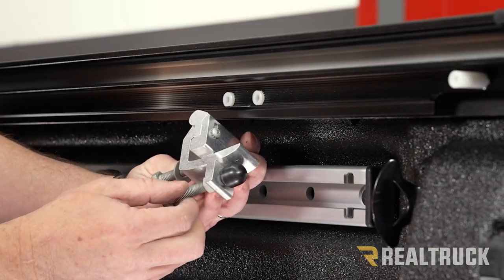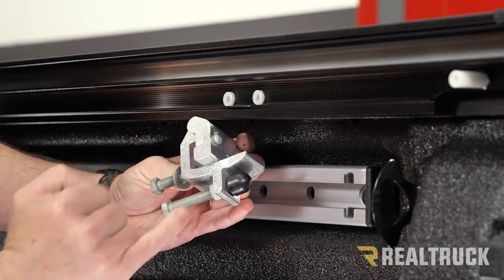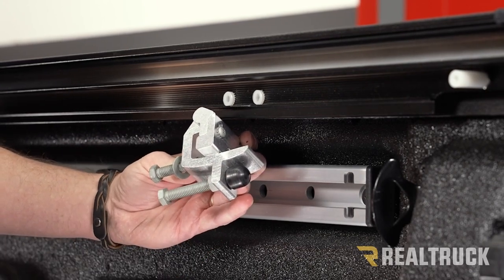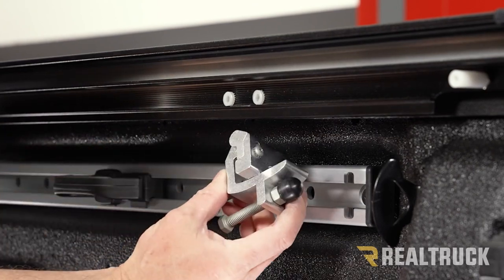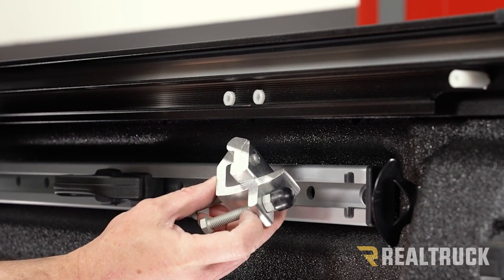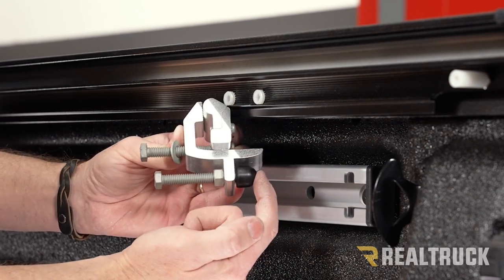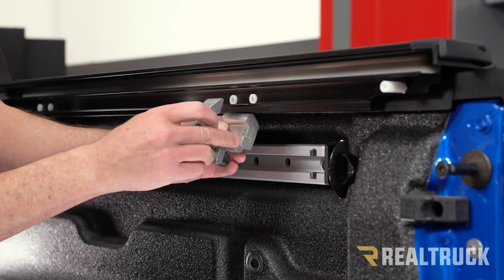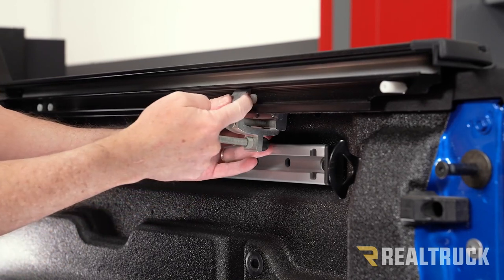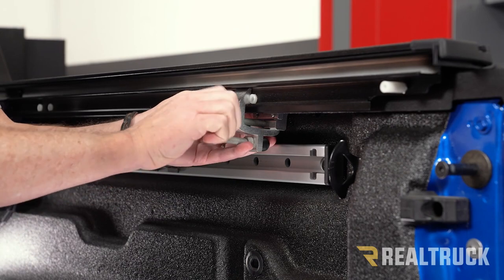Take a look at the configuration of the clamp — the nut needs to be on the opposite side from how it comes from the factory. Take it apart, pull the nut off, put it on the other side, and reassemble so your clamp assembly looks correct. This gives you more room between the rubber bumper and your track. Pull that apart, slide it up into place, make sure the clamp is fully engaged into the rail, hold it together, and tighten it hand tight first.